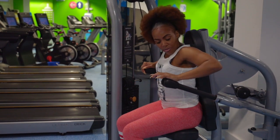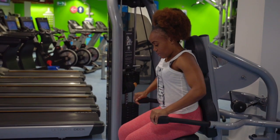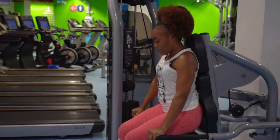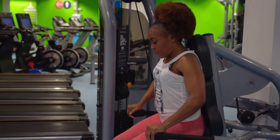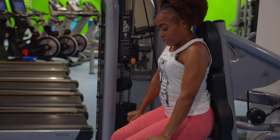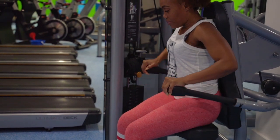Pick the weight you want and then you're good to go, pressing through your triceps nice and controlled. Make sure you're controlling the weight and not the other way around. Keep it nice and controlled — about two to three seconds on the way up — and then push down, fully engaging the triceps as you push down.